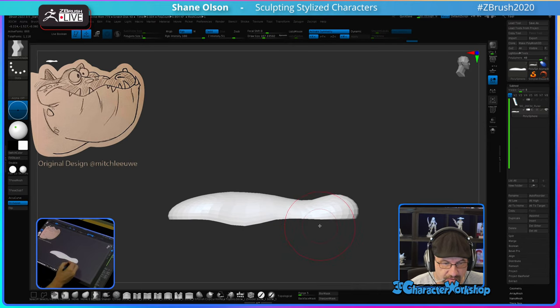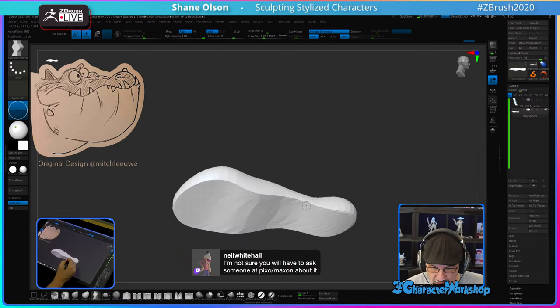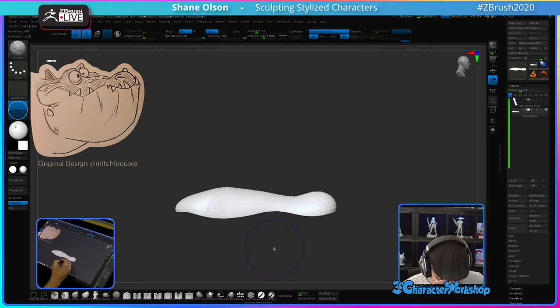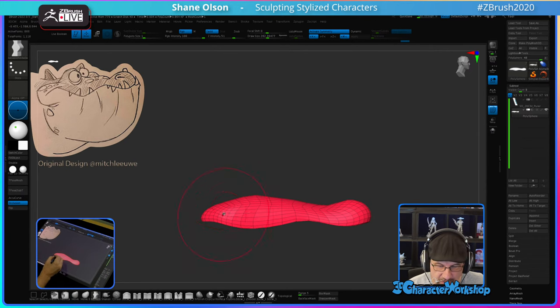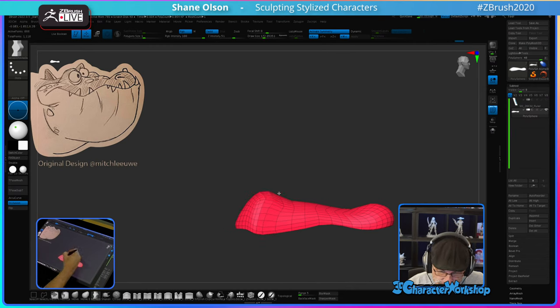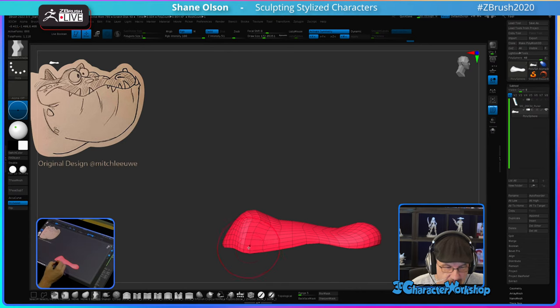The Move Infinite brush is cool because it will shoot the move all the way through the object. A regular Move brush would only move within the brush zone, but the Move Infinite will shoot all the way through — which comes in handy.